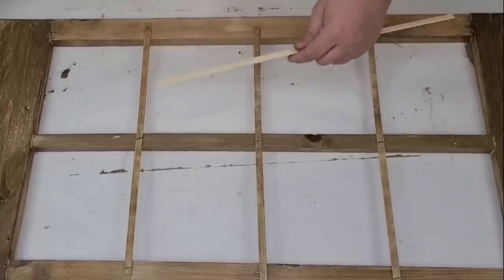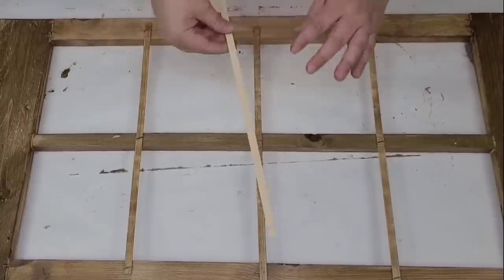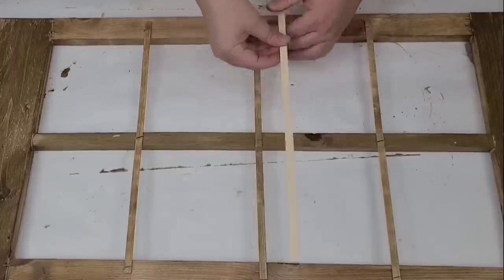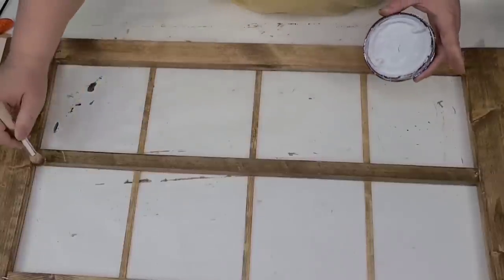I forgot to show you how I created the sideways stick. I took some flat bamboo dials from Amazon, cut off about an inch, stained them, and then just stapled them right to the back. Really easy, really simple.